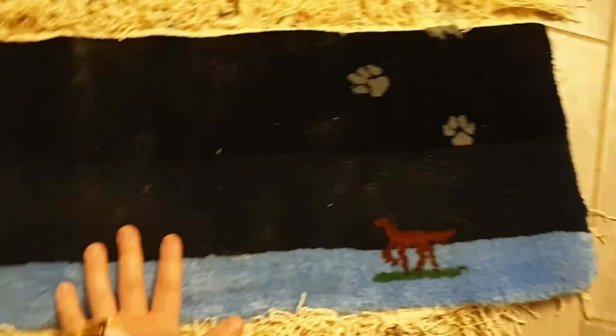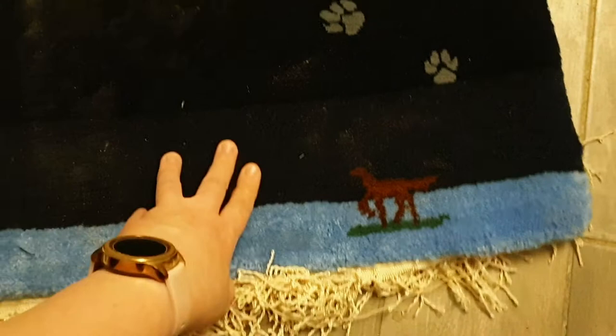This was the first carpet that I made — well, I planned to make it, but since we moved apartments, part of the loom was stolen.